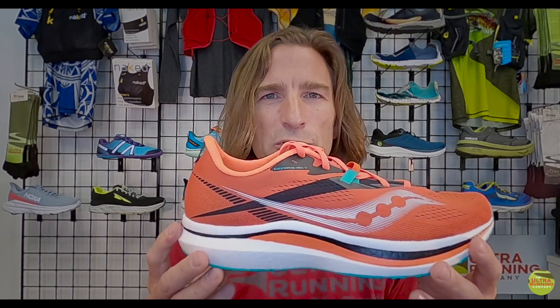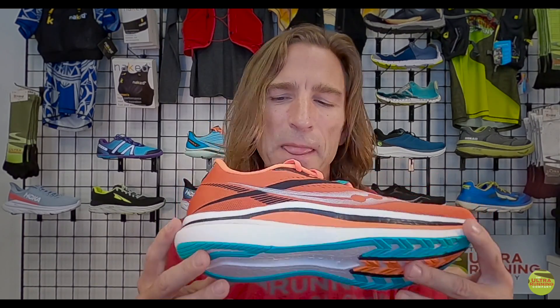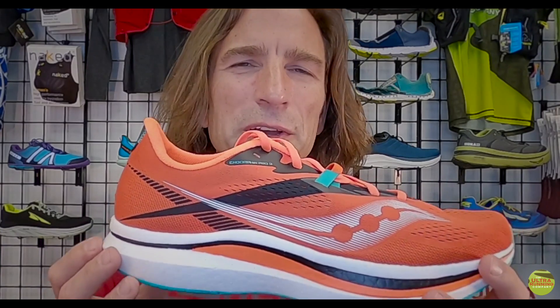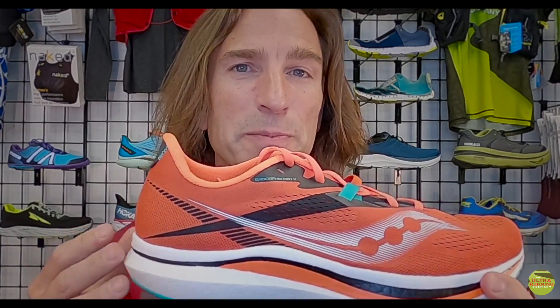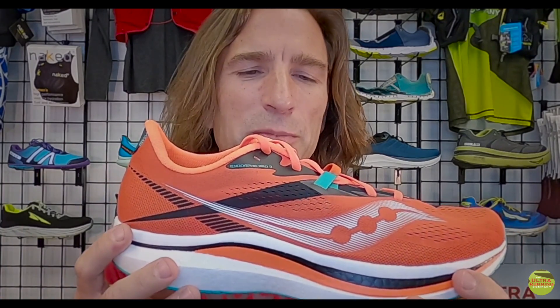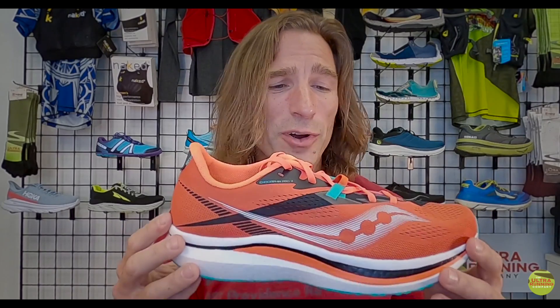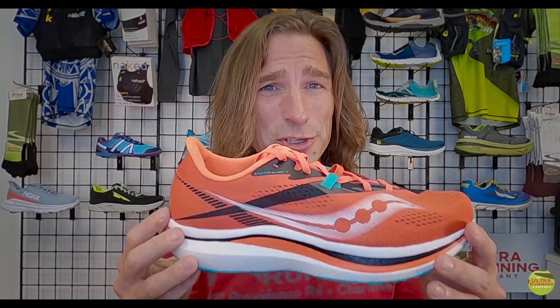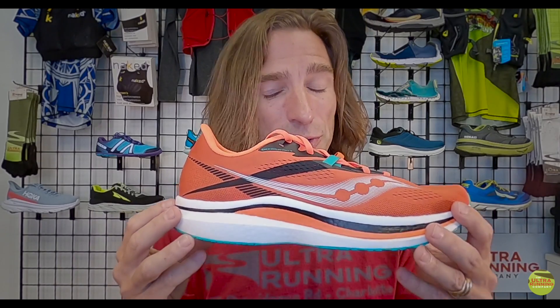At 9.3 ounces in a size 13, this is an exceptionally light and fast-feeling shoe. The Pro 2 is a noticeable improvement over an already very good, very fast shoe. We were a little less enthusiastic about the original Pro compared to the Speed, but they've fixed those issues — the endorphin Pro 2 is a good shoe made great.